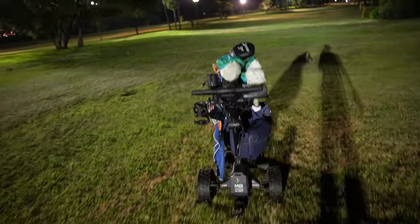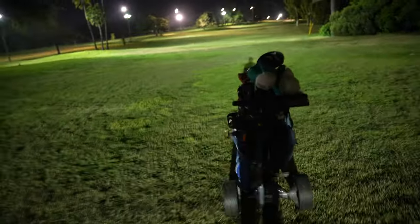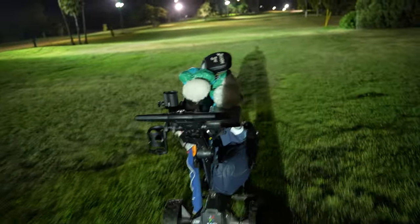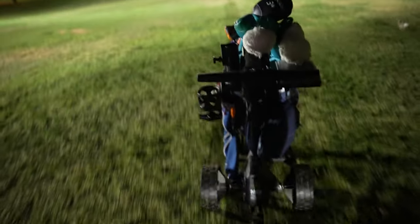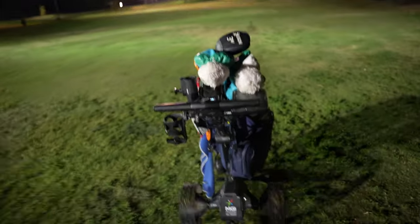If your home course is hilly and you enjoy walking a lot, I'd say this is a great purchase — you should do it. It's going to set you back a bit financially, but life is short.